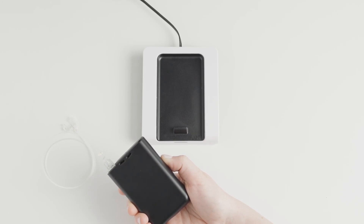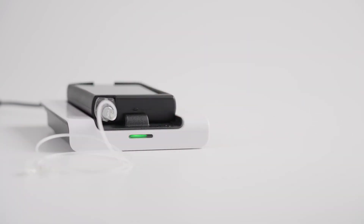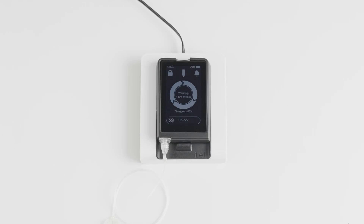You do not need to remove the case. Place the eyelet on the charger. The screen side should be facing up, and the top of the eyelet, where the sleep-wake button is, should be facing the top of the charger.